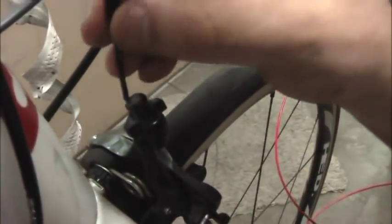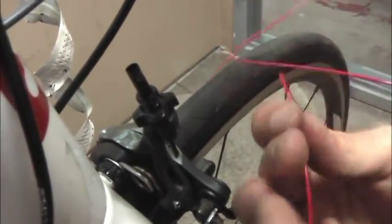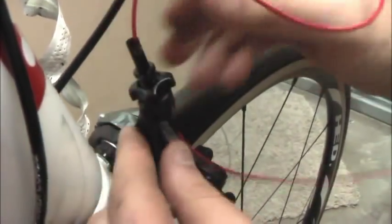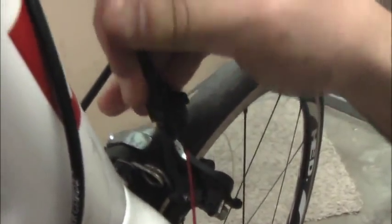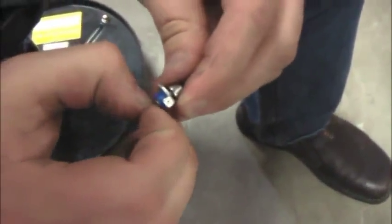Screw out the barrel adjuster halfway and place inside a long-nosed ferrule to protect the cord inside of the barrel adjuster. Feed cords through the barrel adjuster and insert the housing into the ferrule. Then, remove the anchor bolt from the front brake and place one of the included blue grommets onto the anchor bolt.